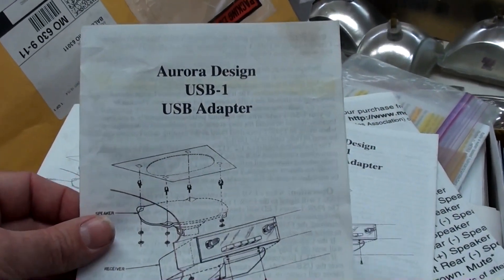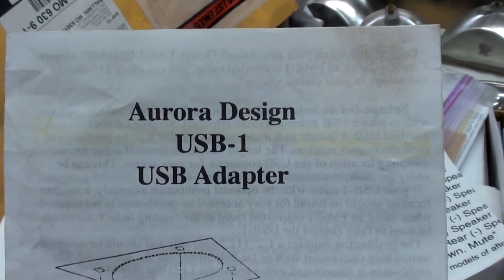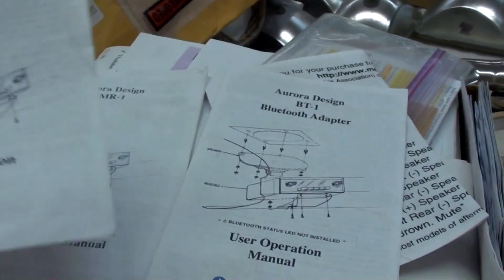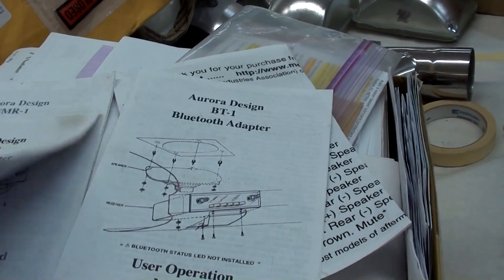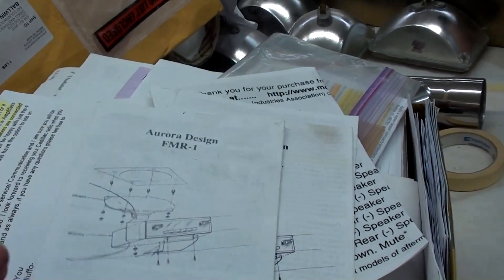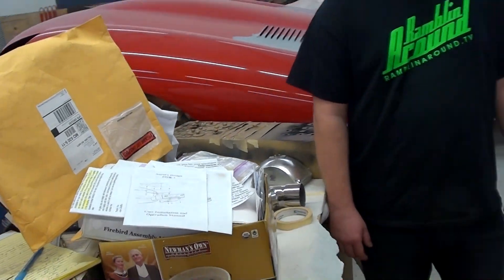Mike actually has some of the paperwork here for that adapter, and it's made by Aurora Design. You can see it's got the USB adapter and Bluetooth. It's pretty cool — it's something I hadn't heard of. I think it's just something neat for a car like that.